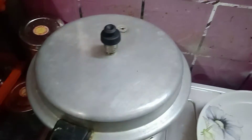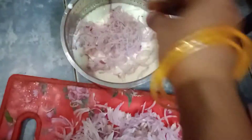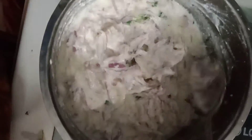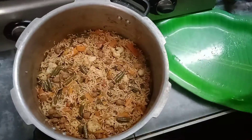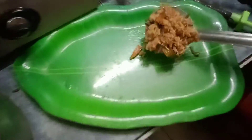Let's cook the rice on a medium flame. Let's close it and cook the rice. Let's open the rice in the cooker and transfer it to a plate. Let's add the vegetables.